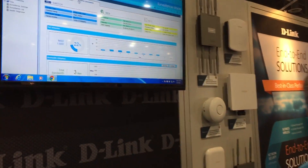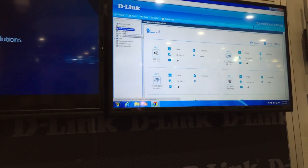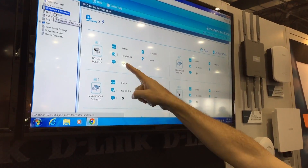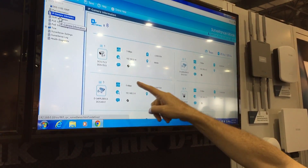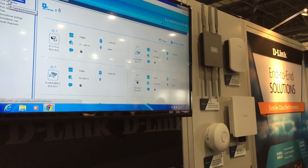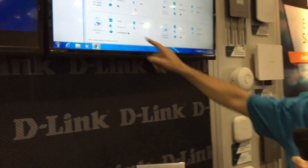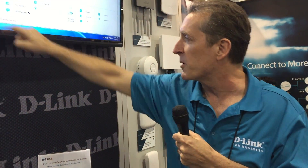If I want to upgrade the cameras, I can click on this particular screen that gives me the IP camera information. Here it actually breaks down each port — port number one is connected to a DCS7513, its IP address is 0.14, and it's consuming 2.9 watts of PoE power. This even works with non-D-Link cameras — here on port seven we have a competitor's camera, and the ONVIF information is being discovered so we know its model number.